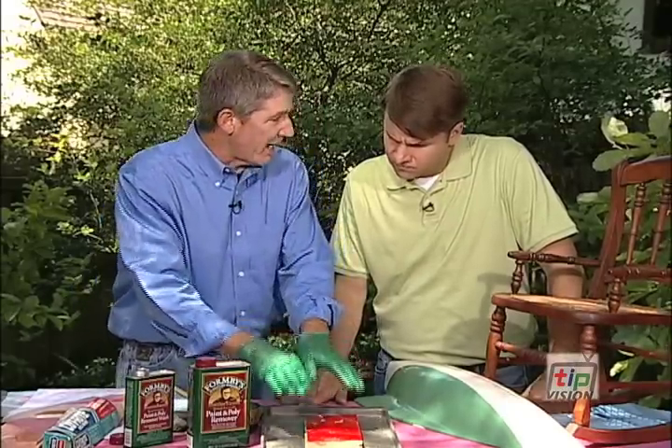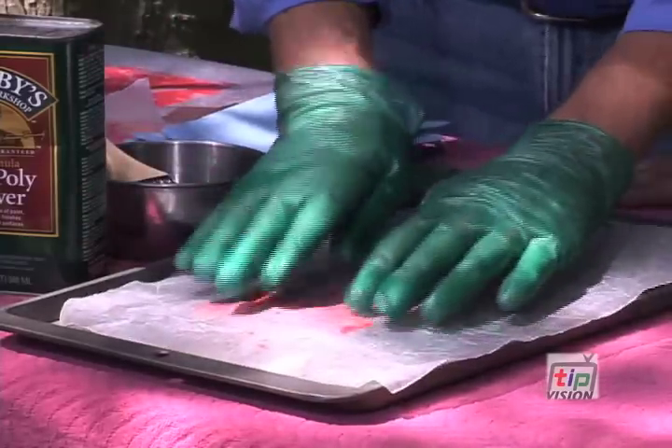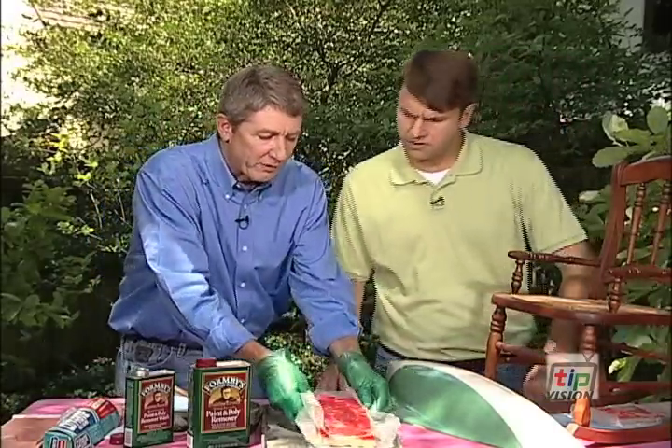Brush on a nice thick coat of that, and then, so that it doesn't evaporate too quickly, lay a piece of wax paper over that. We're going to set that aside — it takes about 15 or 20 minutes for it to really dissolve the paint.